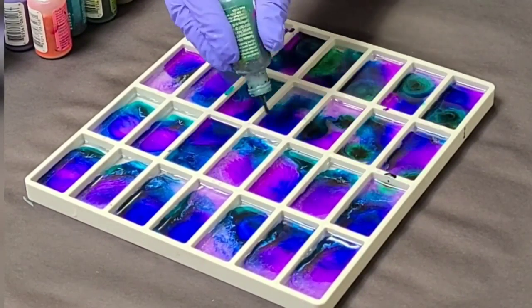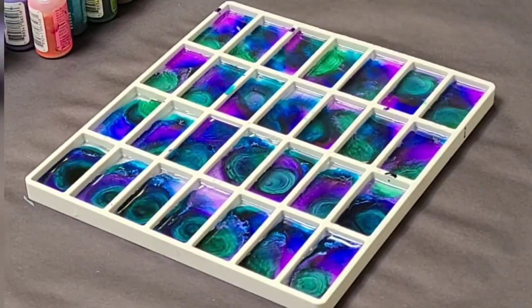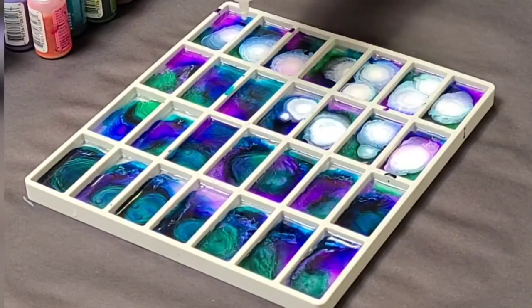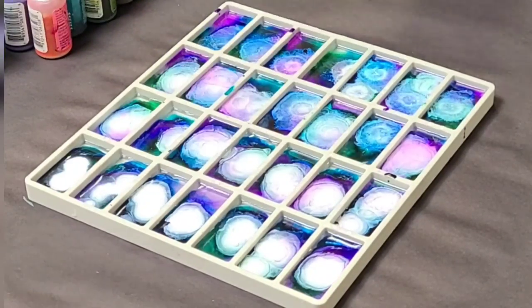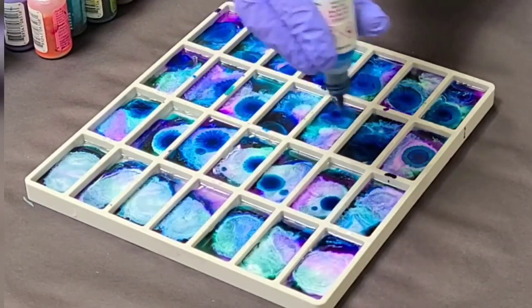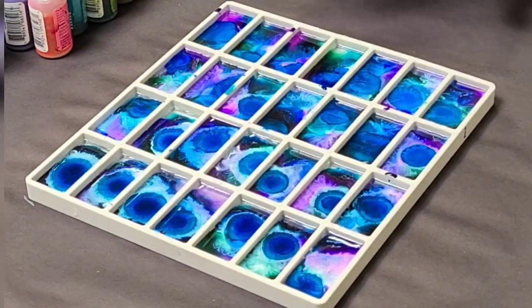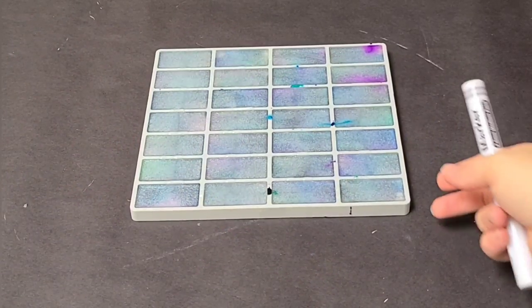Another thing I like to do is layer white in. Typically I would layer it in a little sooner, but honestly I forgot, so I put it on a little later than I wanted to — but that's okay, it still worked out. The white just kind of lightens everything up, and it's heavier so it tends to push the other colors down. It's kind of best to layer it once in the middle and then at the end, but either way. Once you're done with all your colors, let that dry fully.